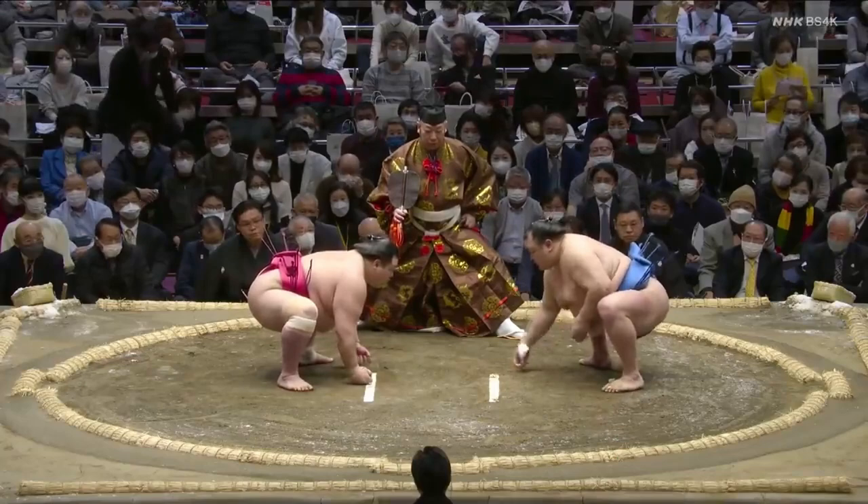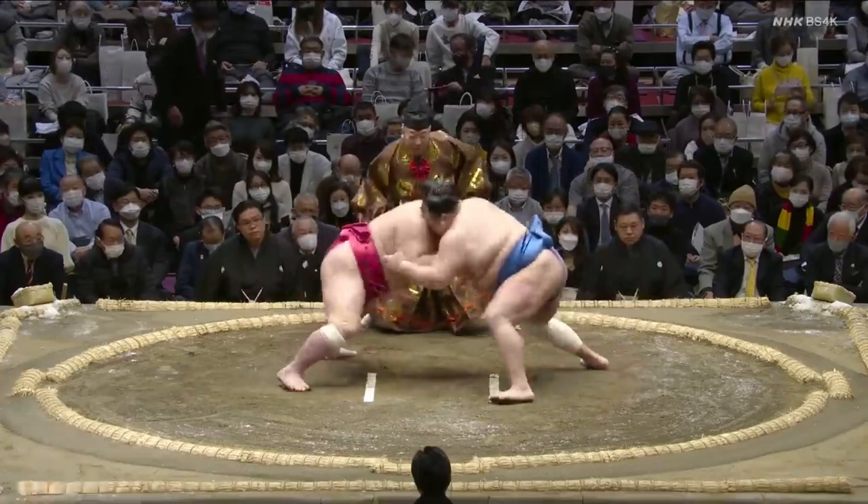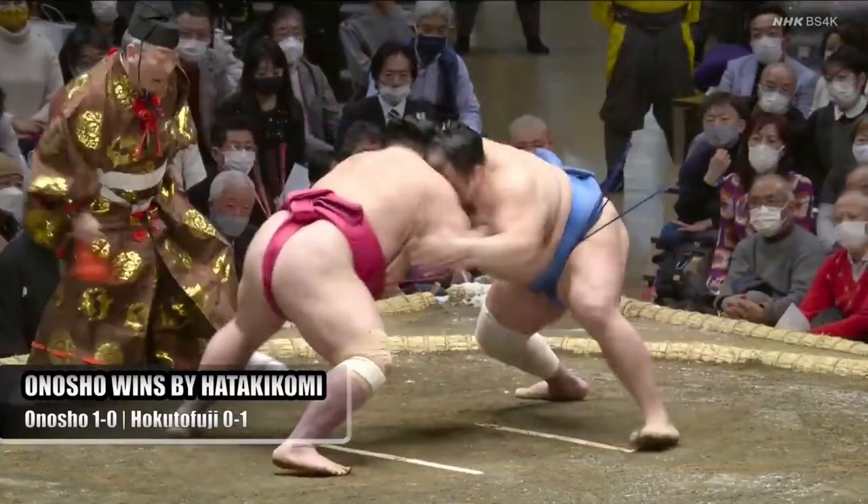Our first match to watch is from January 2022. On the tachiai, Onasho dives in with one hand up, while Hokuto Fuji charges forward with arms out like your aggressively friendly cousin at the family reunion. Hokuto Fuji brings his head to the left after initial contact, then turns his body right, showing a clear intent to turn or push Onasho in that direction by digging into Onasho's body with his left hand.